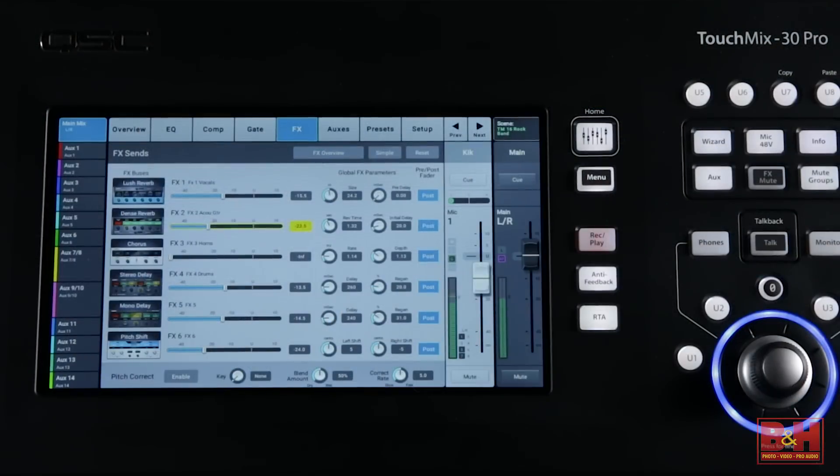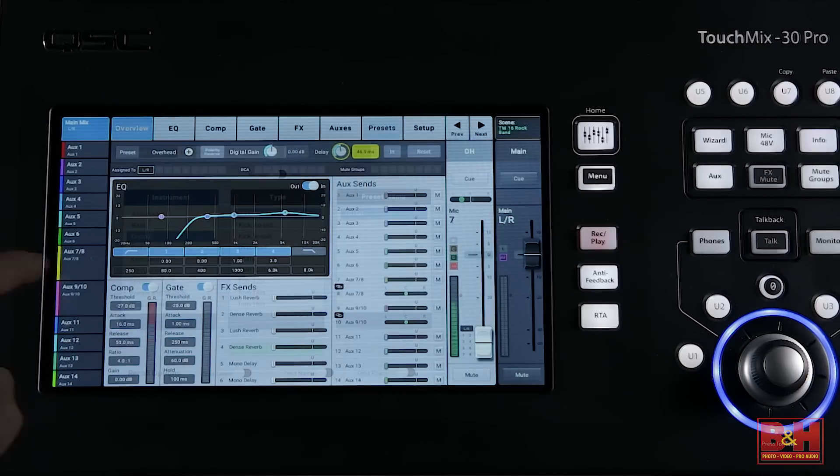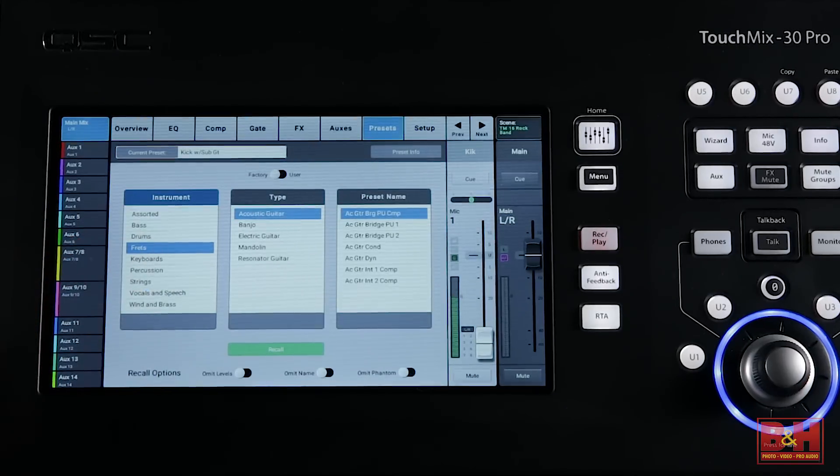Add to that six built-in stereo effect engines, pitch corrector, gate, EQ, compression and delay on every input channel, over 120 live sound channel presets and more, giving you a very comprehensive live sound solution.